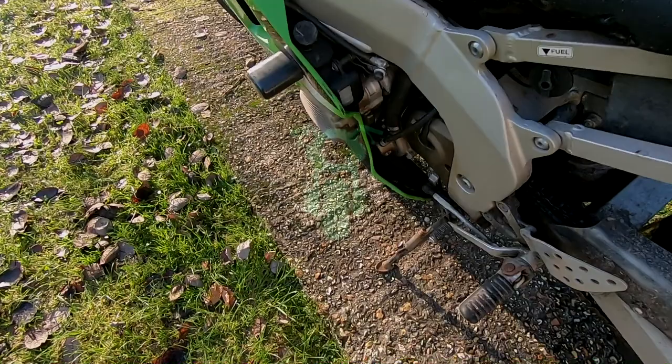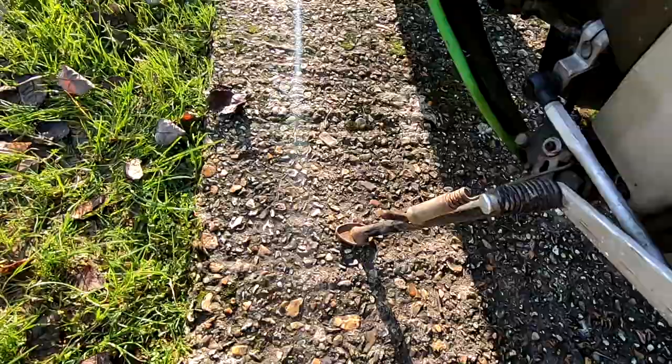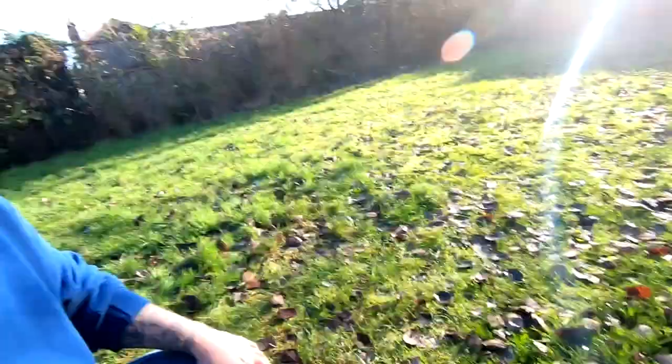Today I'm going to be sharing with you my top DIY kickstand plates. Most of you already know what happens when you have to park your bike on grass or mud — it tends to sink straight into the ground. The way we prevent that is by increasing the surface area.